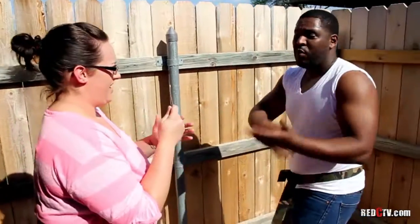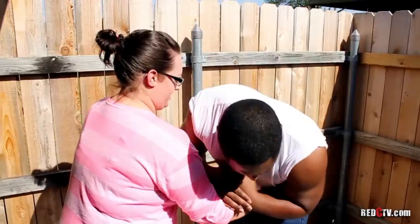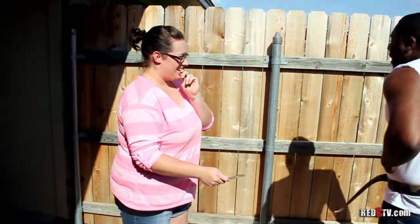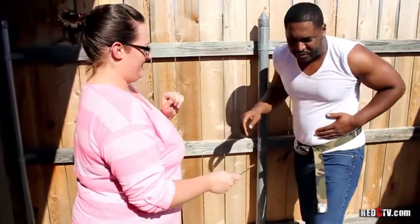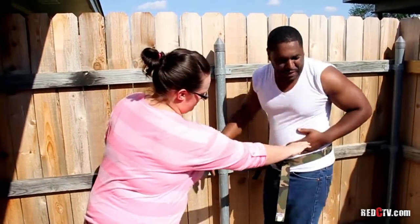All right, try to stab me — don't worry, I'm a professional. Okay, are you ready? Coming at you. Oh — it's a little sharper. It's a little sharper. We're from the hood, okay? I'm from the hood.